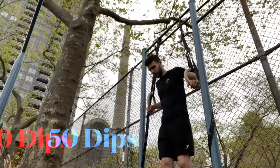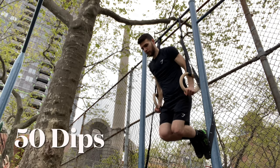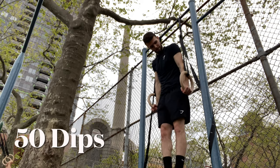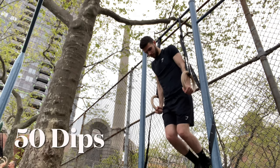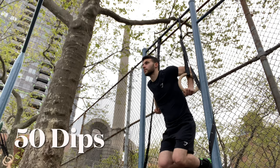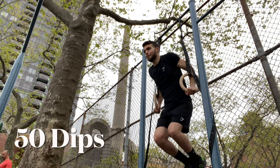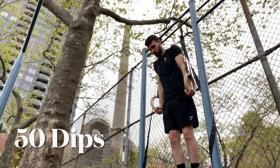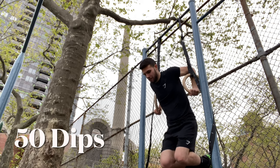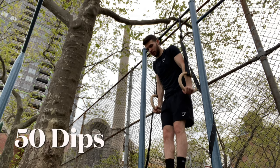Just keep your form solid. For the dips, this is going to be working a lot of the shoulders, arms, and especially the chest as well — great exercise. It makes it even harder by balancing here, so the rings definitely help out with that. This is literally only my third time using the rings so it's a big challenge.